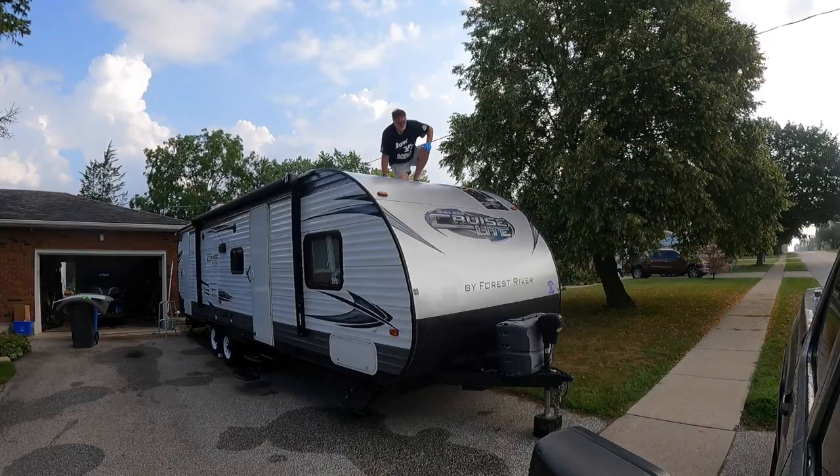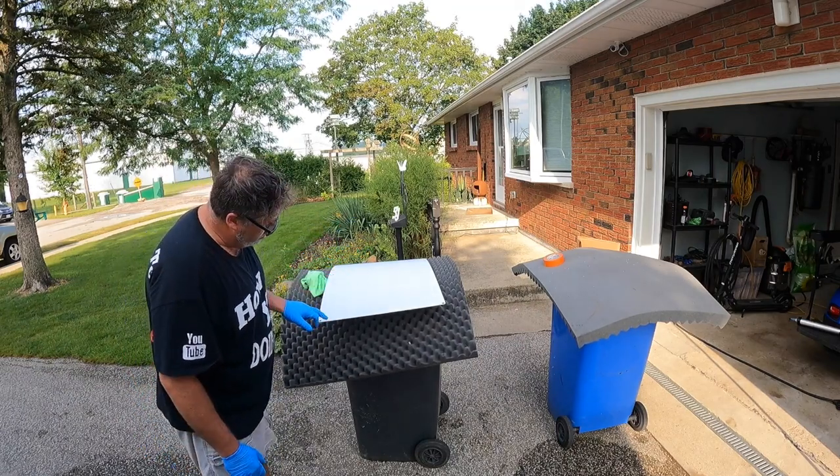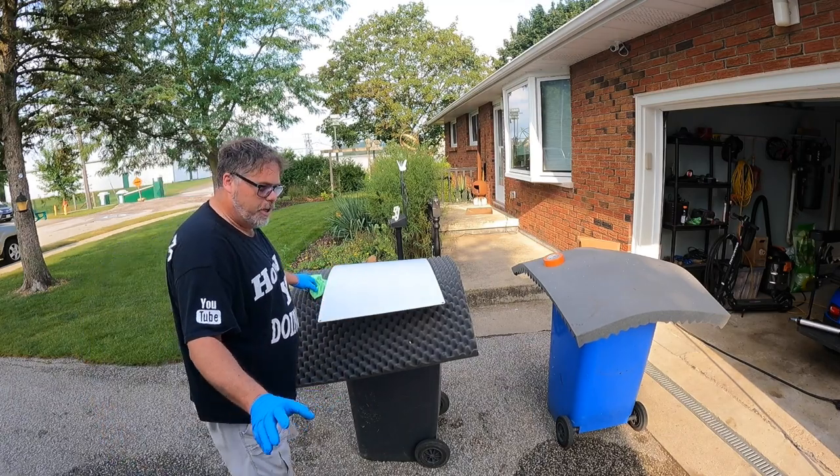That's on there for life — I'll tell you that right now. After I've done this and the urethane cures — urethane lets out a chemical, so you've got to let it cure — I'm going to run a clear bead around it too, just so the wind can't get under it, just in case.